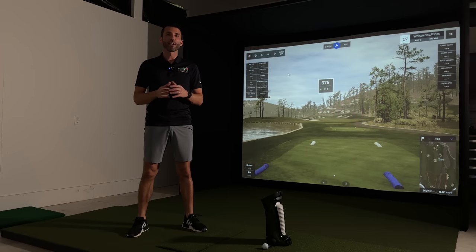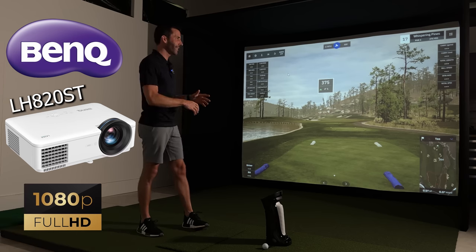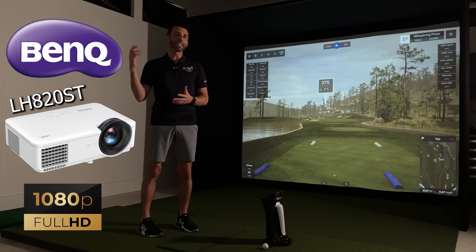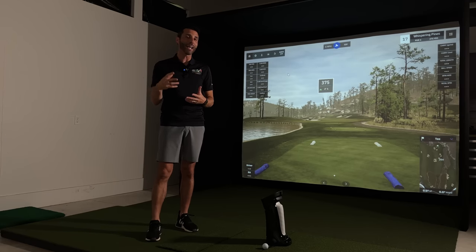What's up guys, welcome back to Golf Simulator Videos. I'm here with what could be the best golf simulator projector for 2023 — this is the BenQ LH820ST. If you happen to see my previous video, my DIY home golf simulator build using the SIG10 enclosure with Matt, I did use the BenQ LH820ST in that video. Make sure you check it out — I show a full time-lapse and it really highlights how easy it was to set up.